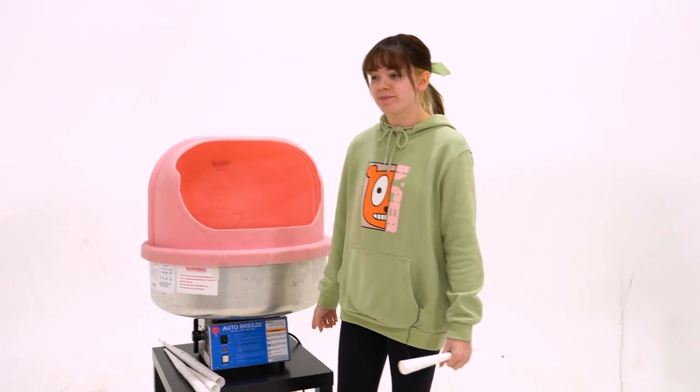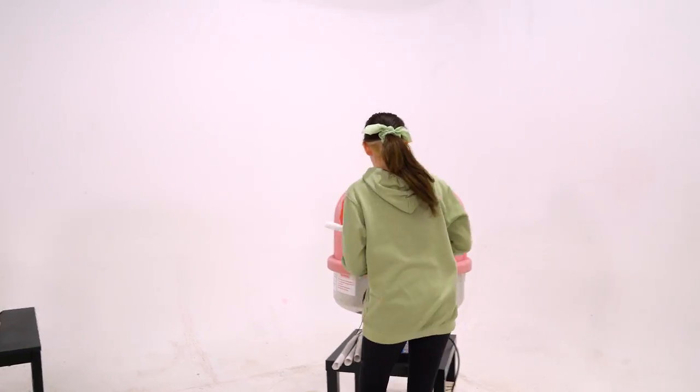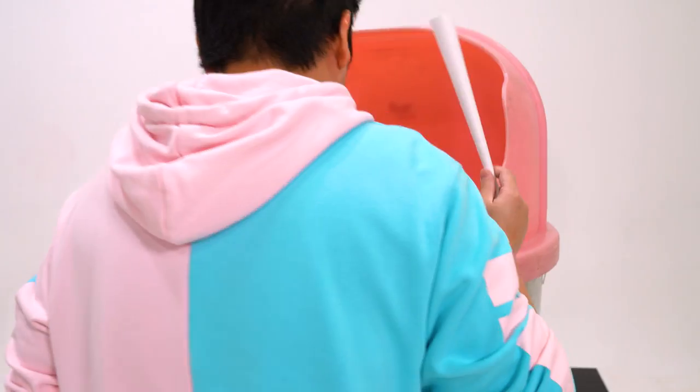Should we all turn it on at the same time? Jim, count us down. Start your engines. 3, 2, 1, go! How does this work? I'm scared.